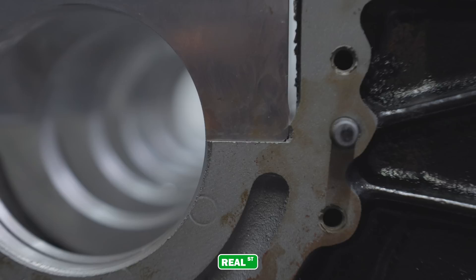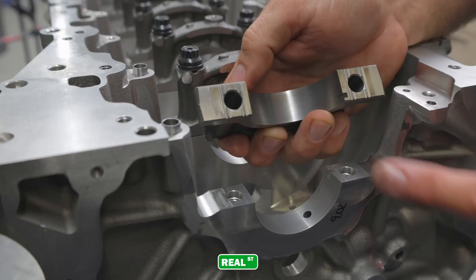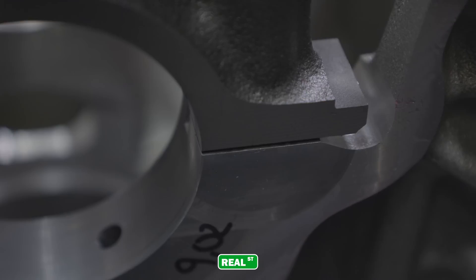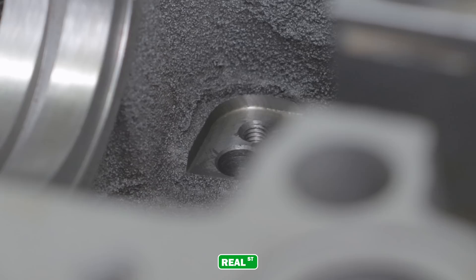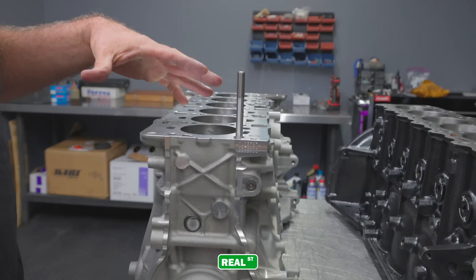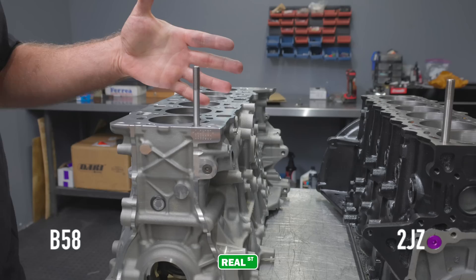The main caps on the 2JZ sit down in the main saddle register, which is very typical of most engines that aren't doweled, whereas the BMW uses a bit more complicated design that allows the main cap to penetrate down into the block to create its own register. There'll be some machining involved to fit a billet main cap to the B58 engine block. Both engine blocks utilize piston squirters, and it looks like the BMW has ample oil drain back as well as the 2JZ. Both of these engines utilize 10mm hardware to hold the main caps in place and both have main stud kits available through ARP.